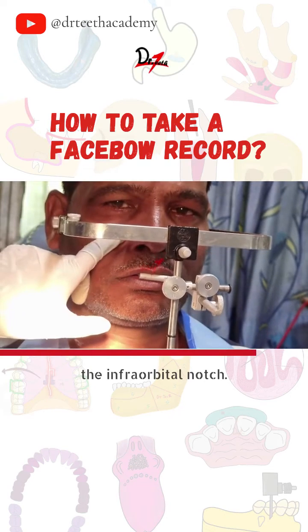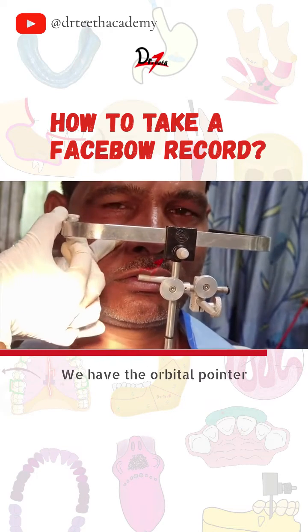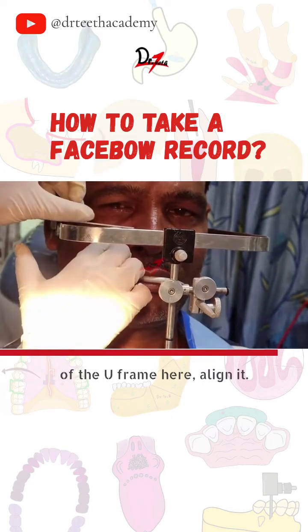Then palpate the infra-orbital notch. We have the orbital pointer of the U-frame here. Align it.